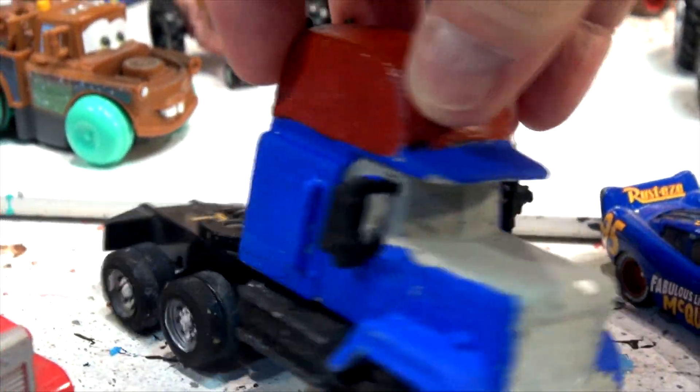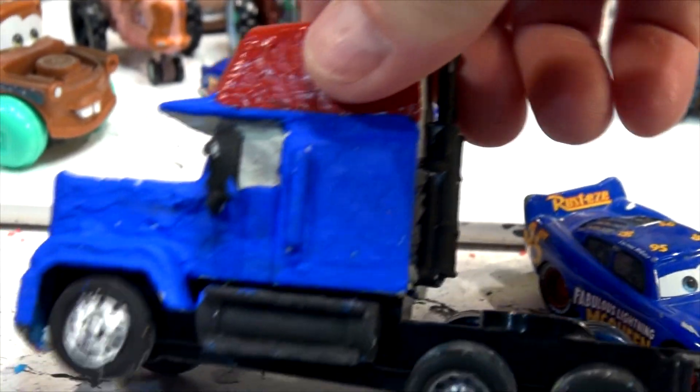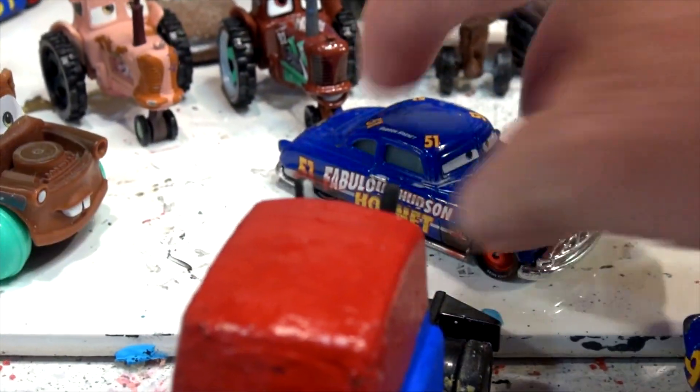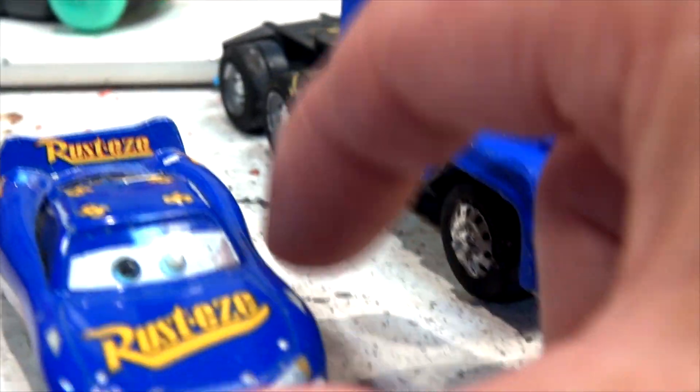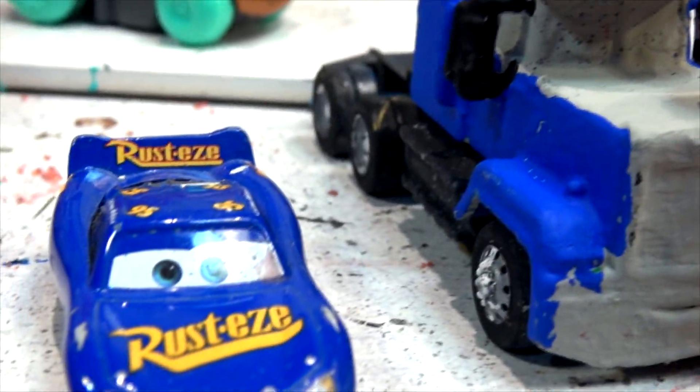Hey everybody, welcome back to part two of our video where we're making Fabulous Mac. This is the next day — most of it is dry by now, obviously — and I'm going to continue on with making Fabulous Mac in honor of Fabulous Doc Hudson. Somebody mentioned that he was watching the video holding his own Fabulous Lightning McQueen, and I told him I'd have that right here. I'm actually using that car to decide what colors to paint Mac.